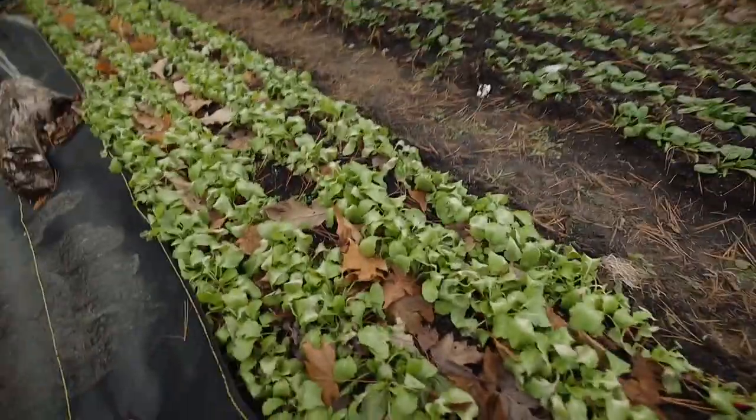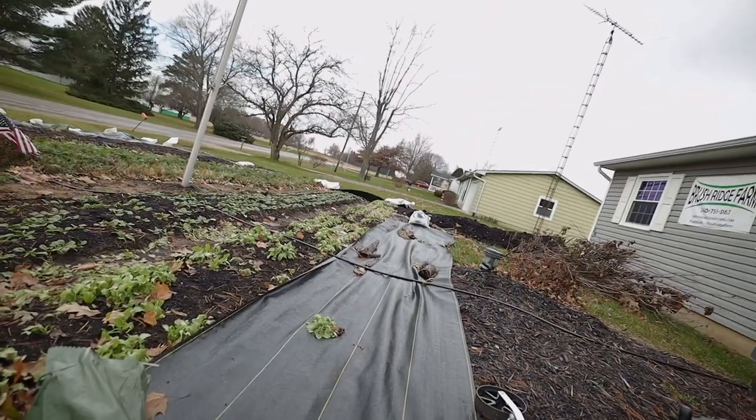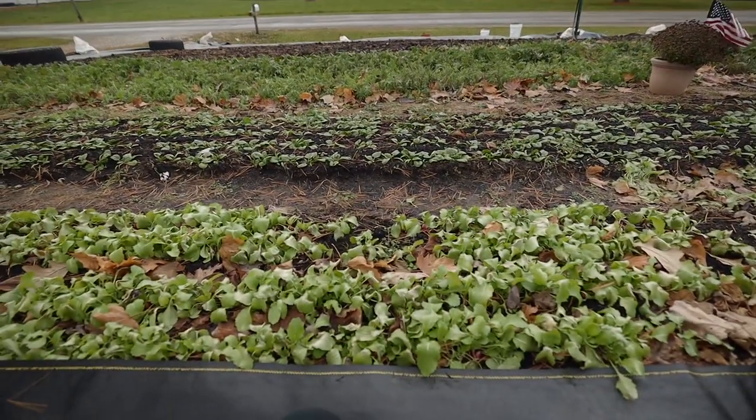I can tell you with 100% confidence that radishes don't give a single hoot about how much spacing they have. You can grow them super close together — literally right on top of each other — and they're not going to care. I plant mine with the Earthway seeder and don't thin them at all, and they grow just fine. If you're growing one of those super fat chunky varieties, like a watermelon radish, you'd want to space them out a little bit, but for a standard variety or a French Breakfast variety, don't worry about spacing or thinning at all.